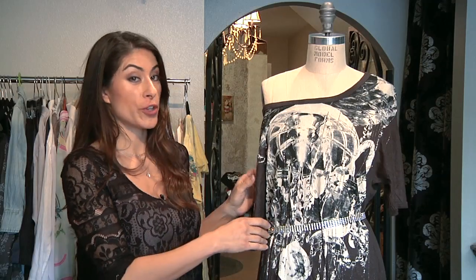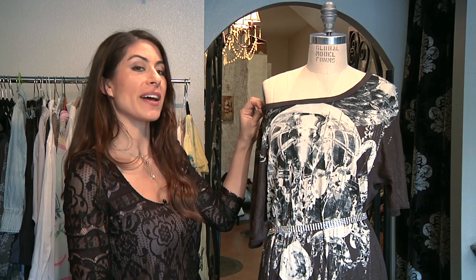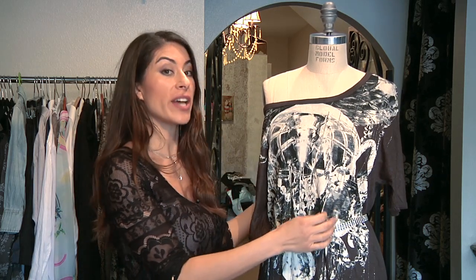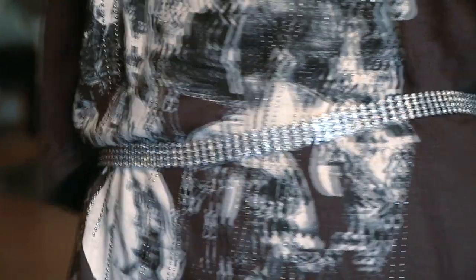Now there are many ways you can create a t-shirt dress, but this is the fastest and easiest way to get the look you want without having to actually cut fabric and sew it. Once again, I'm Carla Rivera and thank you so much for watching How to Make Your Own T-Shirt Dress.